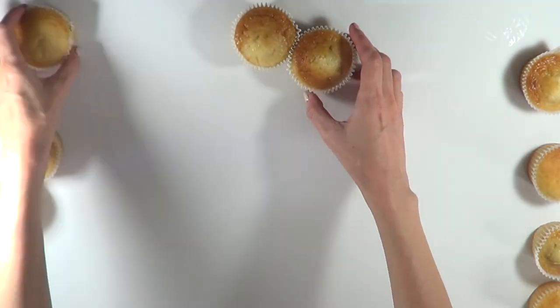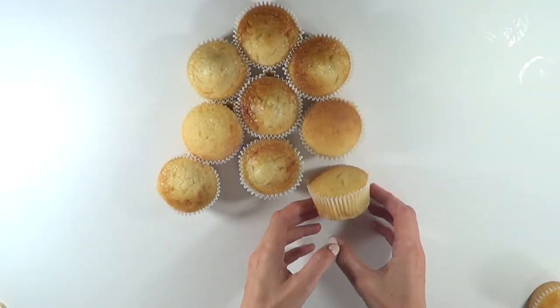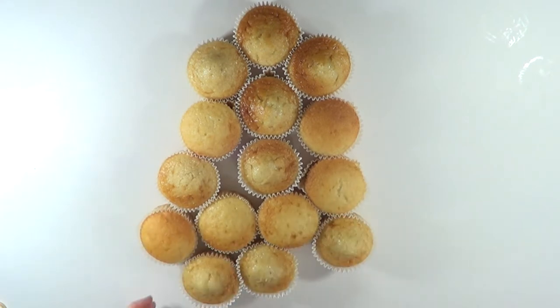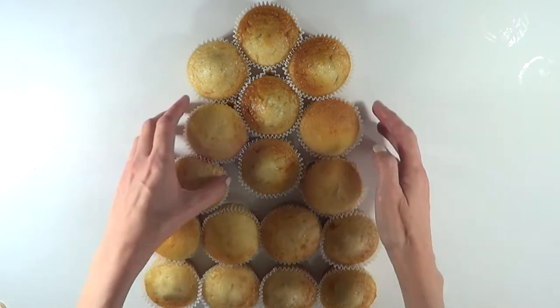Then I'm going to be working on the shape of the cake. It's made out of a bunch of cupcakes. I'm using some cake mix, arranging them like this — first starting with three, then another three, three in the third line, then four and four.